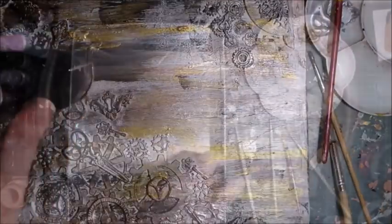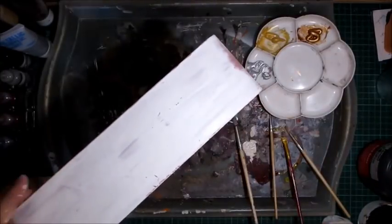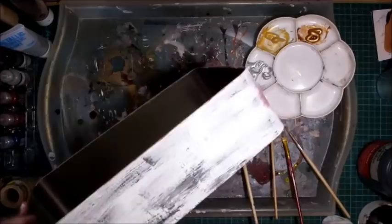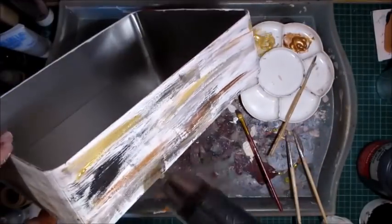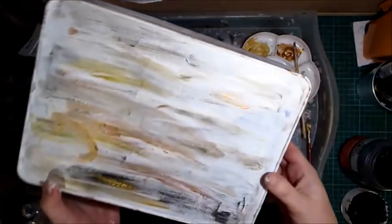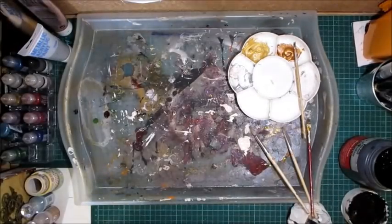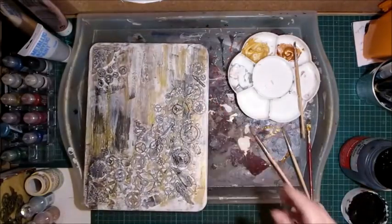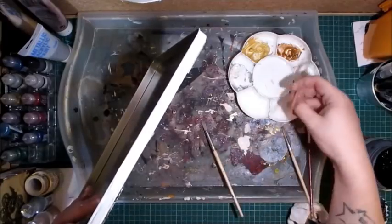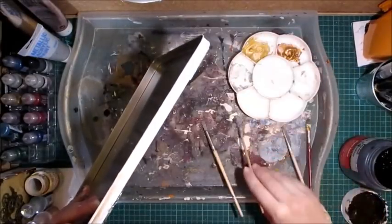I'm doing exactly the same thing to the sides of the base — starting with the black and then going in with the other colors. Hopefully you can see the blistering and the bubbling — I think that just adds to the aging, makes it look older. I've given the base the same treatment as the lid. Now going over the sides of the lid with the same four colors, since I didn't do that earlier.